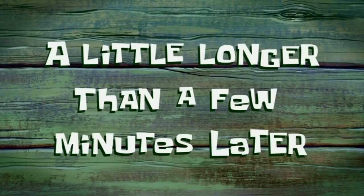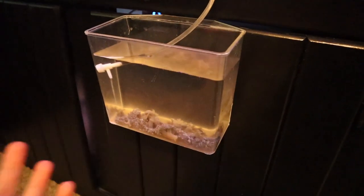A little longer than a few minutes later — it's been just about an hour and the Xenia has completely drip acclimated. It's honestly not looking the absolute best, but I'm hoping once we dip it and get it prepped and into the tank, it'll be good to go. Now we need to go ahead and prep the dip.